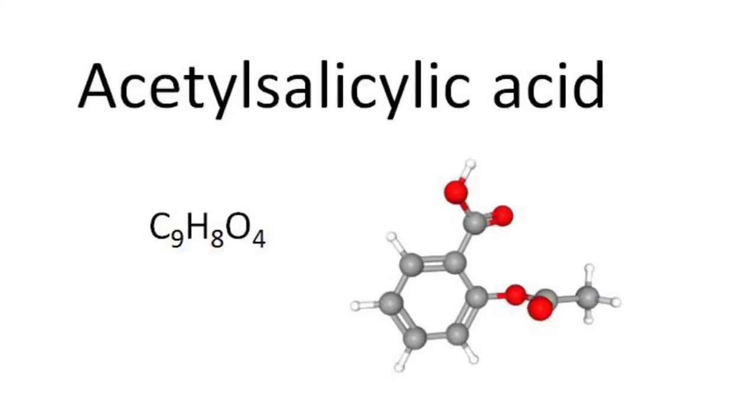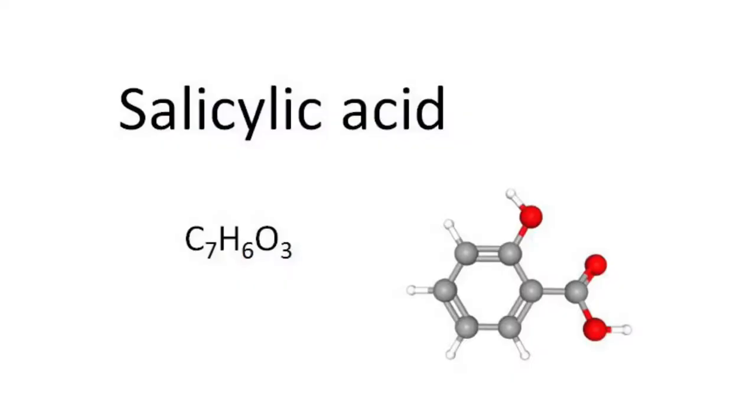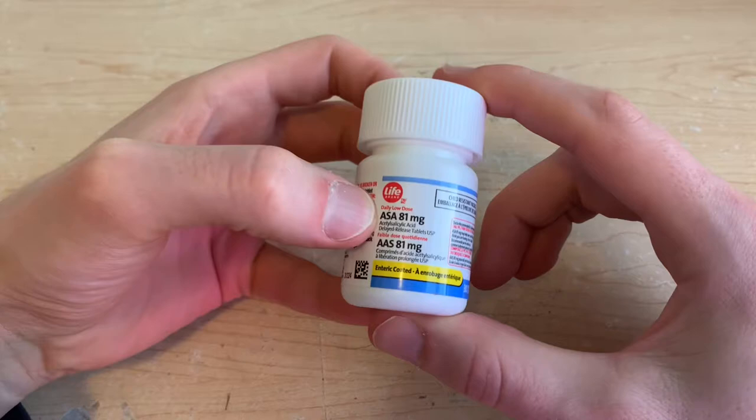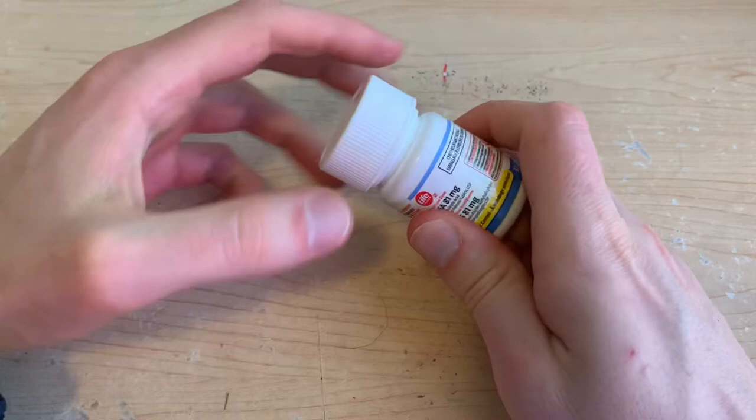Aspirin is simply a brand name, and the chemical compound of that product is acetylsalicylic acid. The thought process with this being a good rooting hormone is that salicylic acid is actually a rooting hormone found in plants. It's been studied in academic settings and proven to help aid plants in both rooting success and rooting quickness.